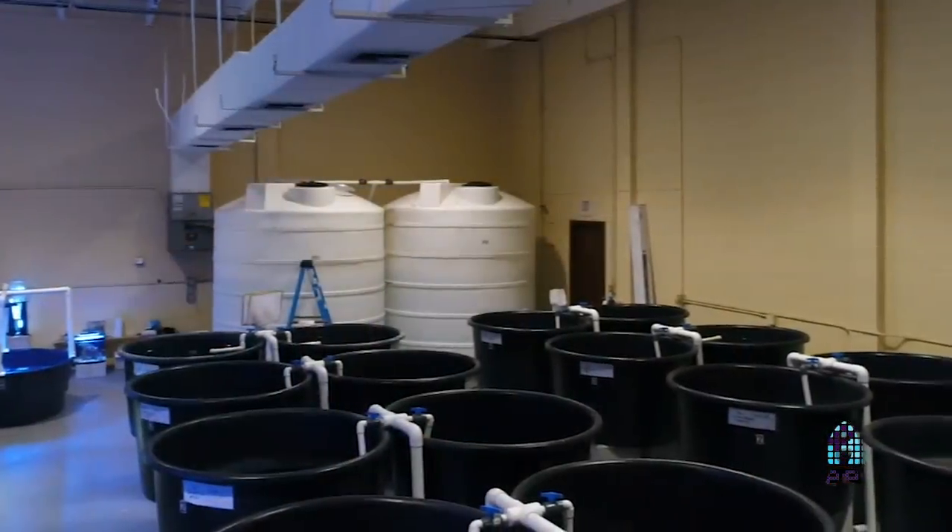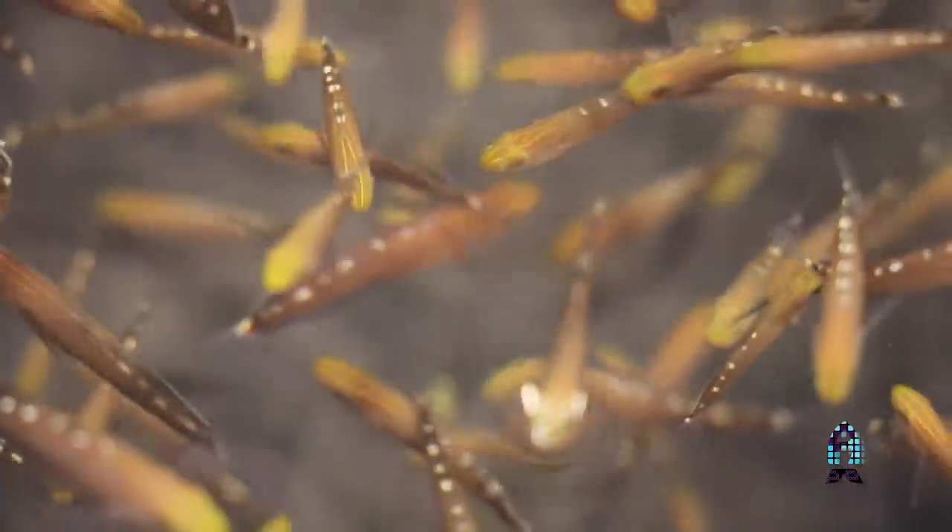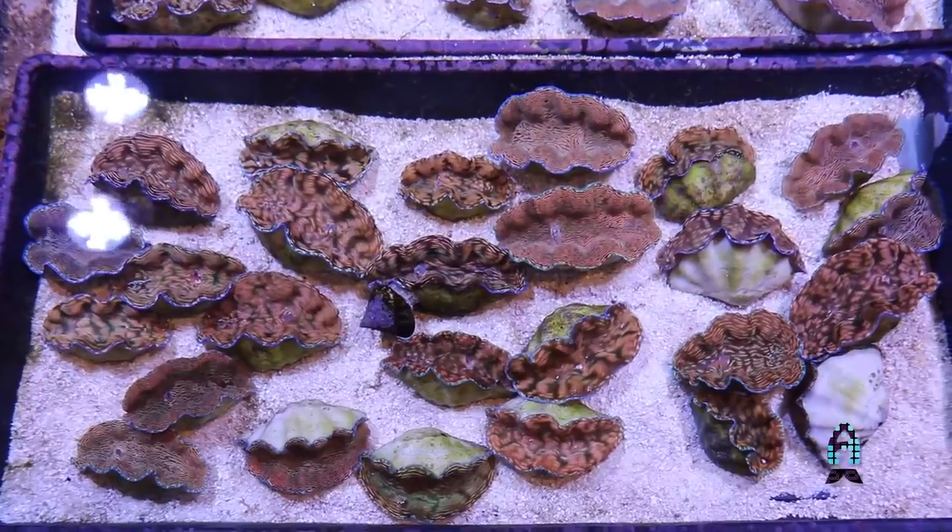Here at Biota we aquaculture and captive breed everything. We believe in captive bred fish, corals, clams — everything is possible.